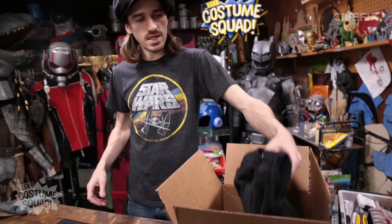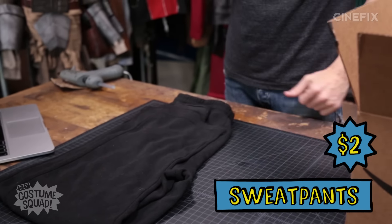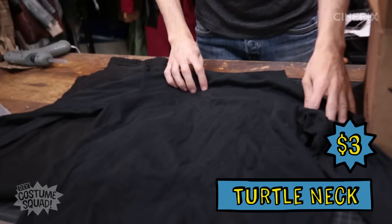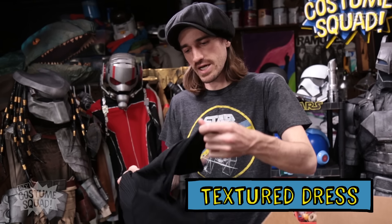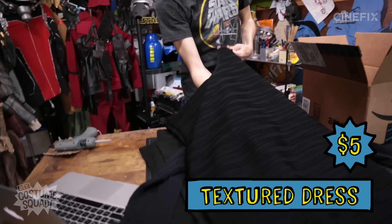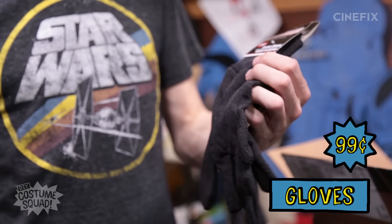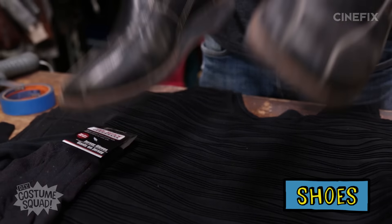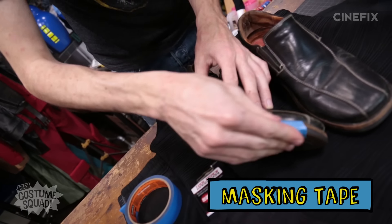So first thing is a pair of black sweatpants — got these for a few bucks at a discount clothing store. I got a black turtleneck, same deal, about three bucks at Goodwill. He has kind of some ribbed texture, so I have this dress I'm going to cut up and use in pieces throughout the suit. I got some gloves — black work gloves from the 99-cent store. And finally, I have some dress shoes. I couldn't find any that were white, but these have a good shape and I got them for about six bucks at Goodwill. I do have to mask off the soles because those remain black.